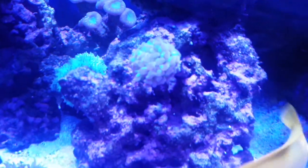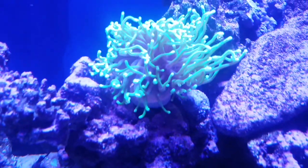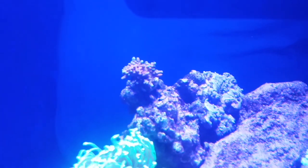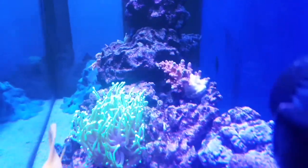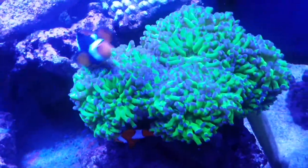My hammer coral frag is doing great. I picked this torch up at Reefer Palooza New York and it's just doing great. This acro I picked up from my LFS — I don't know what it is, it has had some bleaching. My paddle blue is not spreading but it's starting to come back since I changed its location. And of course the frogspawn is getting bigger and bigger.